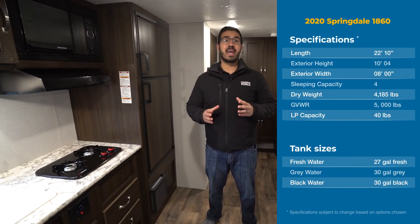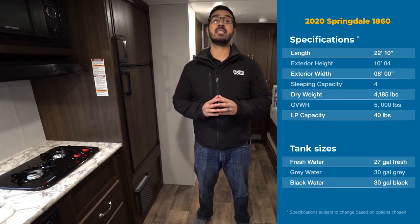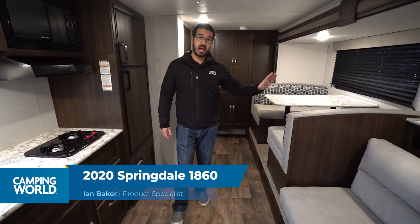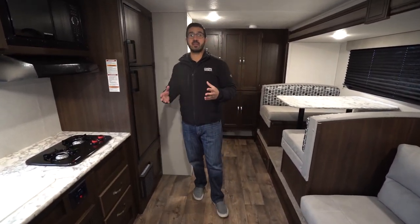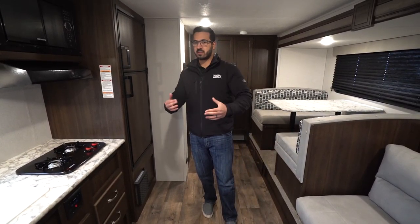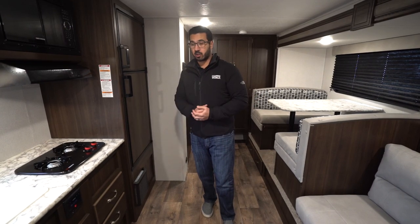Hi folks, I'm Ian Baker and today we're going to go over the 2020 Keystone Springdale 1860. This is a great floor plan because it is a smaller floor plan, but as you can see it has a huge slide, which really helps open it up. Similar floor plans from other manufacturers have had something like this for a few years now, but it's fantastic because it gives you all the space in a smaller footprint.